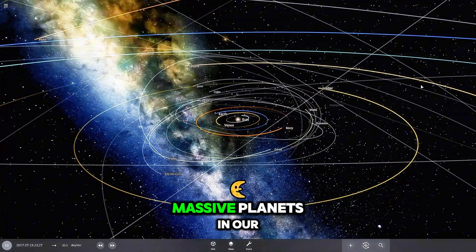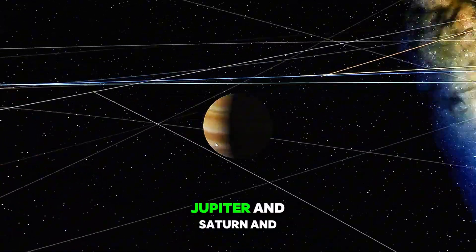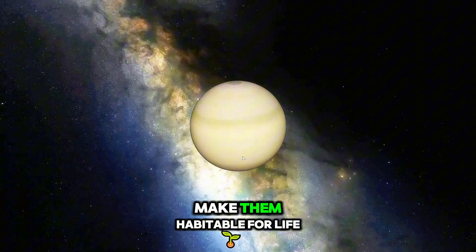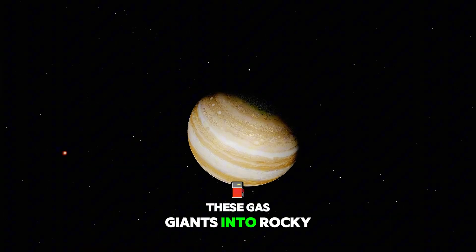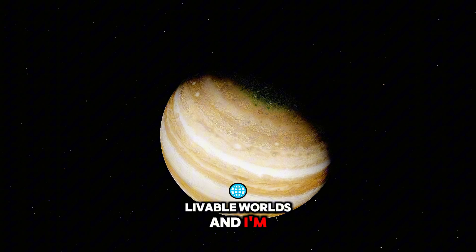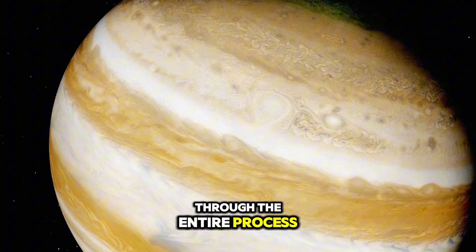We're going to terraform two of the most massive planets in our solar system, Jupiter and Saturn, and make them habitable for life. We're talking about transforming these gas giants into rocky, livable worlds, and I'm here to walk you through the entire process.